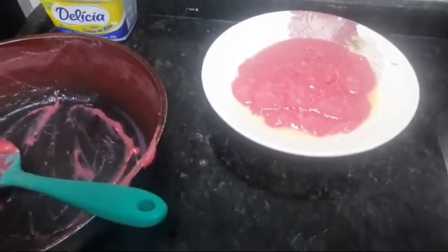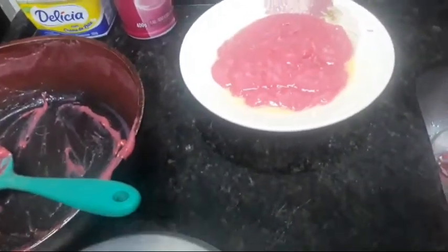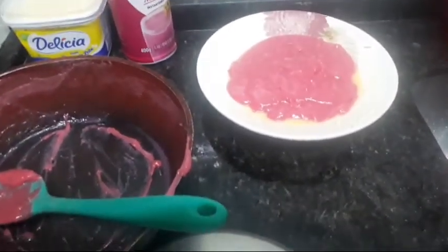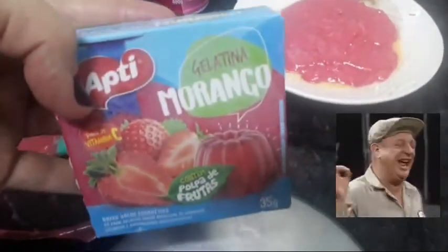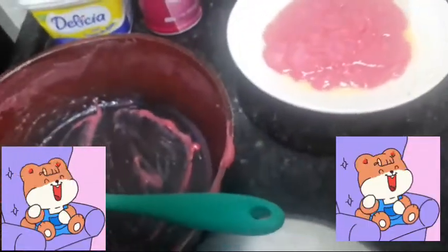Se alguém faz docinho sem lactose, me deixa nos comentários. Esse produto tá escrito que pode ter traços de lactose, e a margarina também tem lactose. Eu acredito que pode usar o leite condensado sem lactose, uma gelatina — que eu acredito que a gelatina não tenha lactose — e óleo de coco, que eu acho que vira docinho. A gelatina não tem nada escrito sobre lactose, então acredito que dá pra fazer docinho sem lactose e com gelatina.